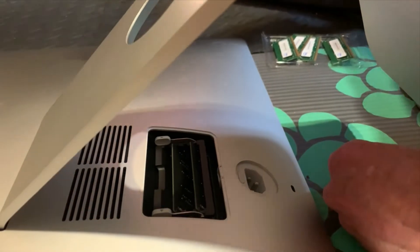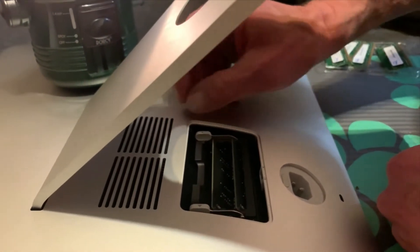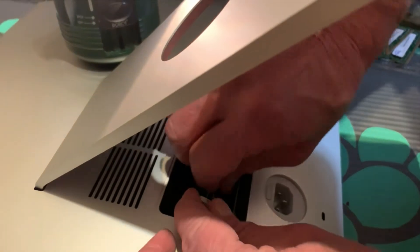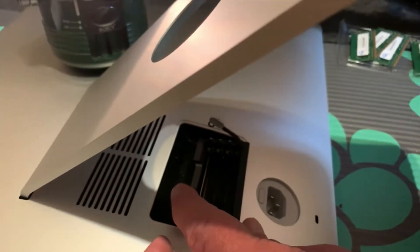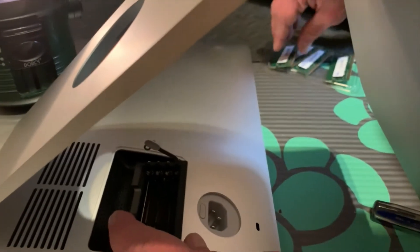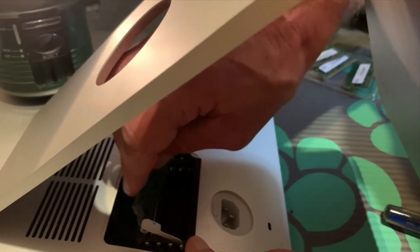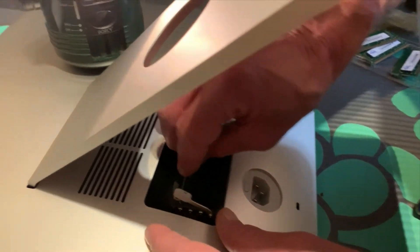Then you're going to see the memory that Apple already has installed. You're going to have to take this out — the top one and the second one — because it comes with eight gigabytes of memory. Then you take the memory that I purchased from OWC and insert it, which is a little bit tricky.